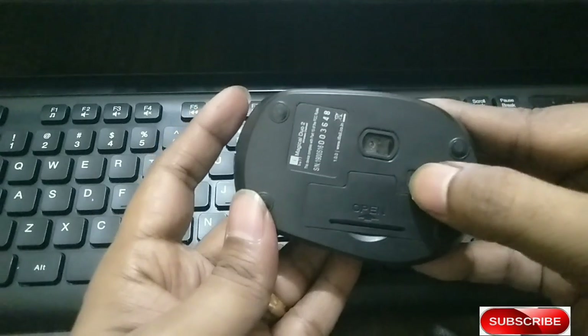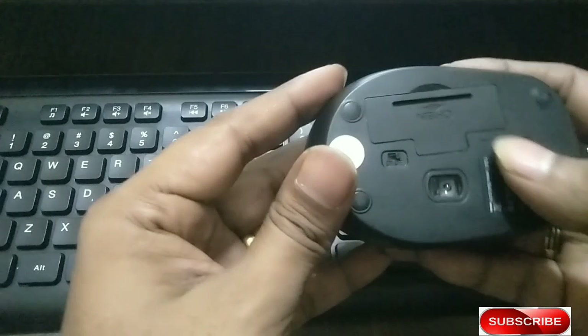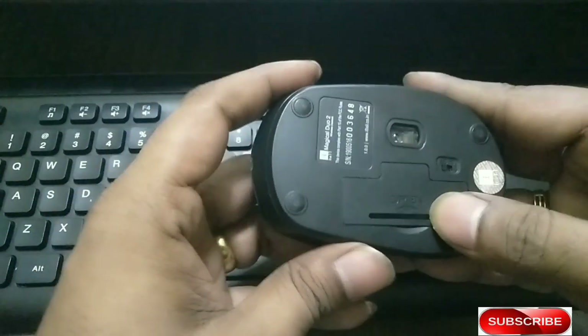In the setup, the mouse also has an on-and-off button. There is one single battery, and there is also a reference receiver included.